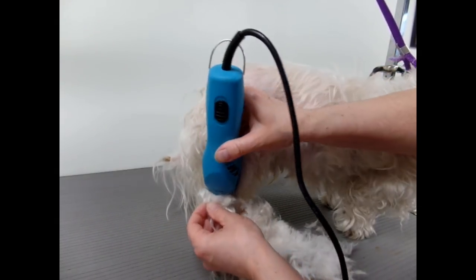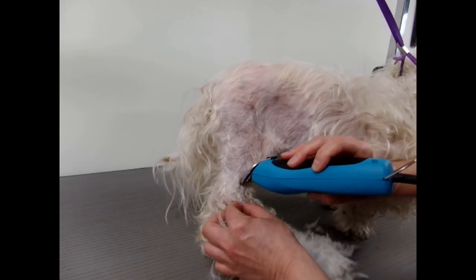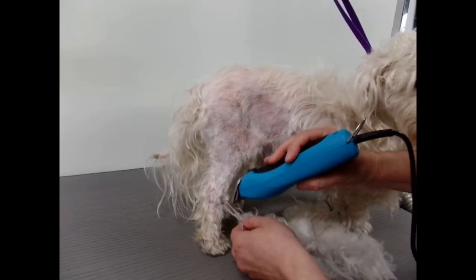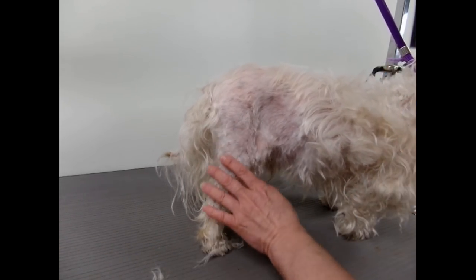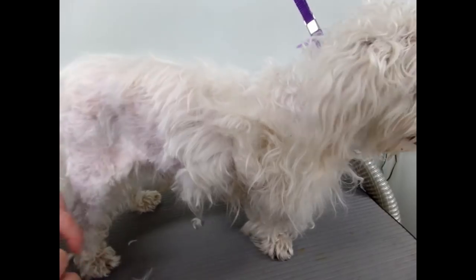Since this dog is a senior, I like to clip off what I can first before the bath, because senior dogs don't do well with the drying. So I'm not going to do a wet shave or anything like that. That actually wasn't too bad — let's try the front area now.